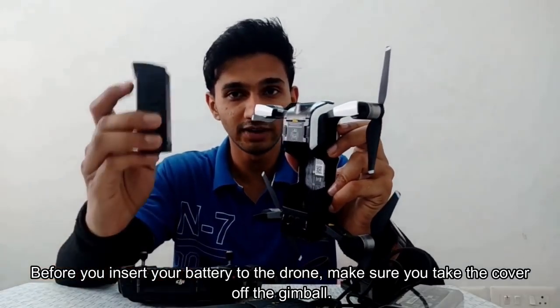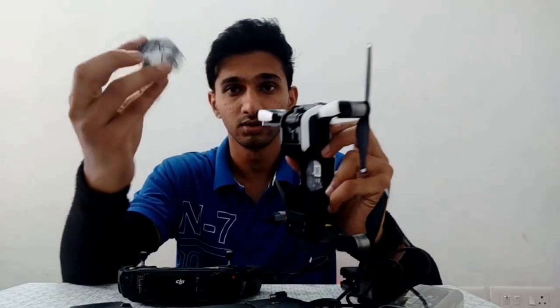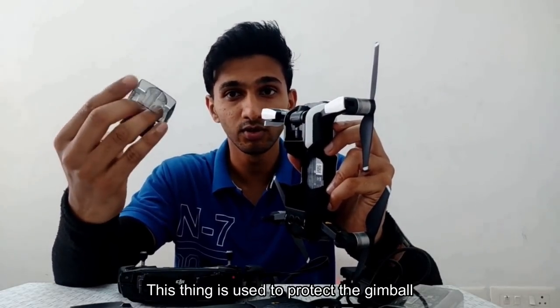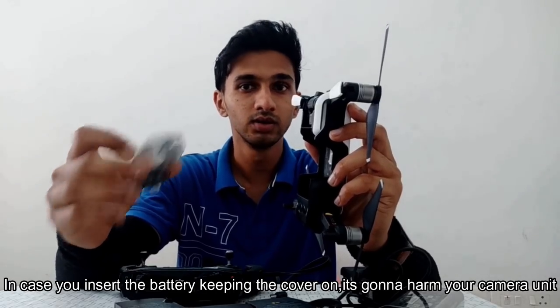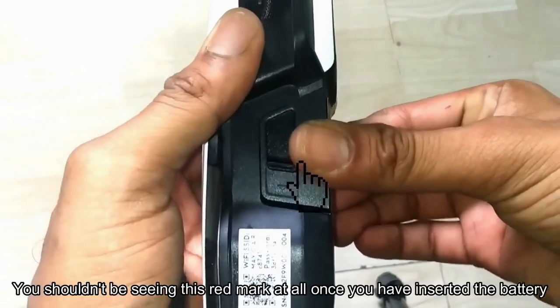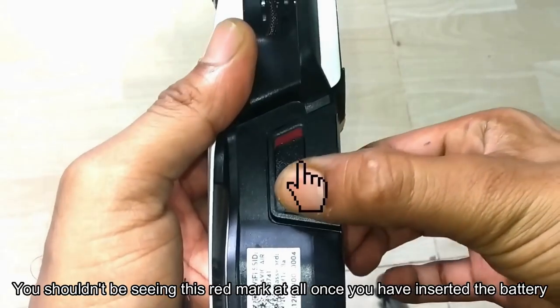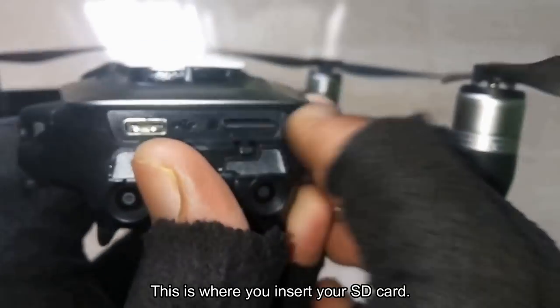Before you insert your battery in the drone, make sure you take the cover off the gimbal. This cover is used to protect the gimbal, but if you insert the battery keeping this cover on, it's gonna harm your camera. You shouldn't be seeing this red mark at all once you have inserted the battery. This is where you insert your SD card.